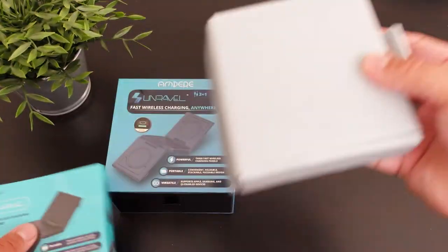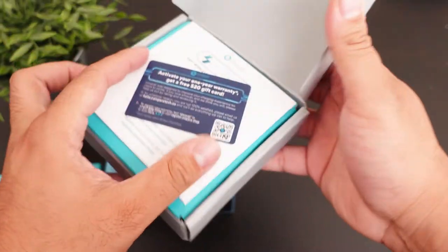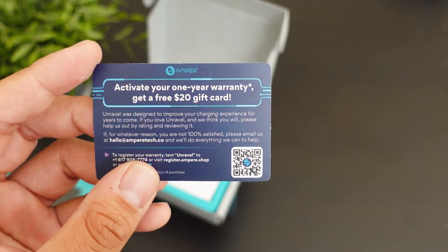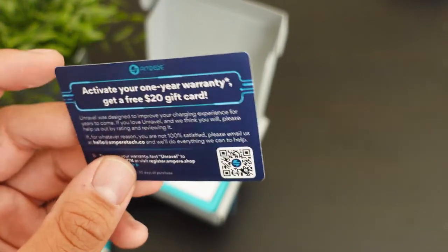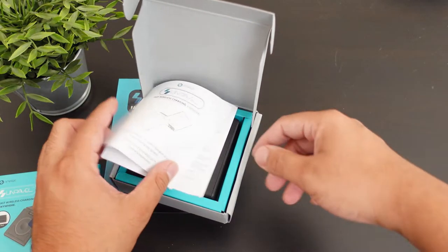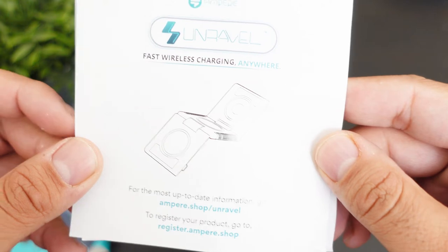Alright, so let's pop this baby open and see what it looks like. There's a coupon code card here with my Phone Tech code — activate your one-year warranty and get a free twenty-dollar gift card. Wait, wait, wait — gift card! Hold on, standby. I'm gonna leave that for myself. Maybe I might use it.